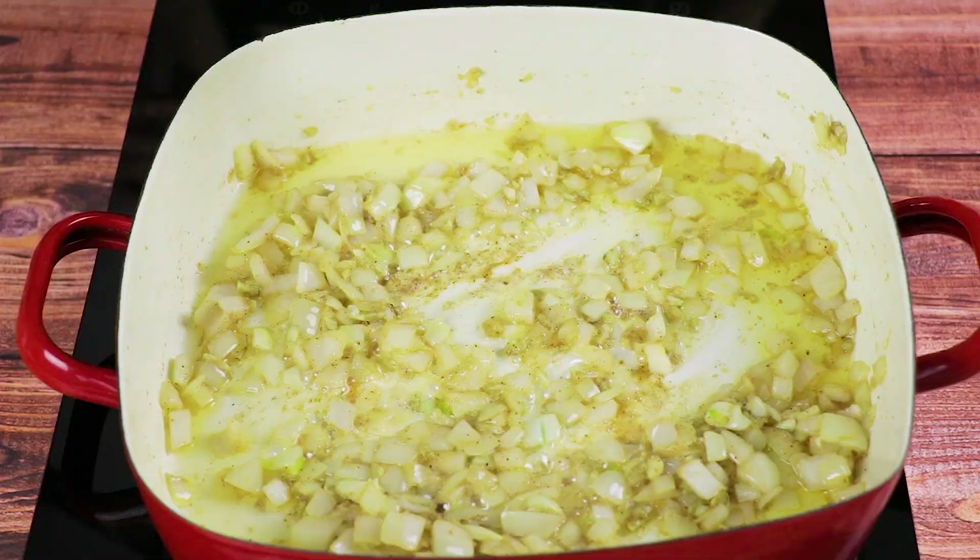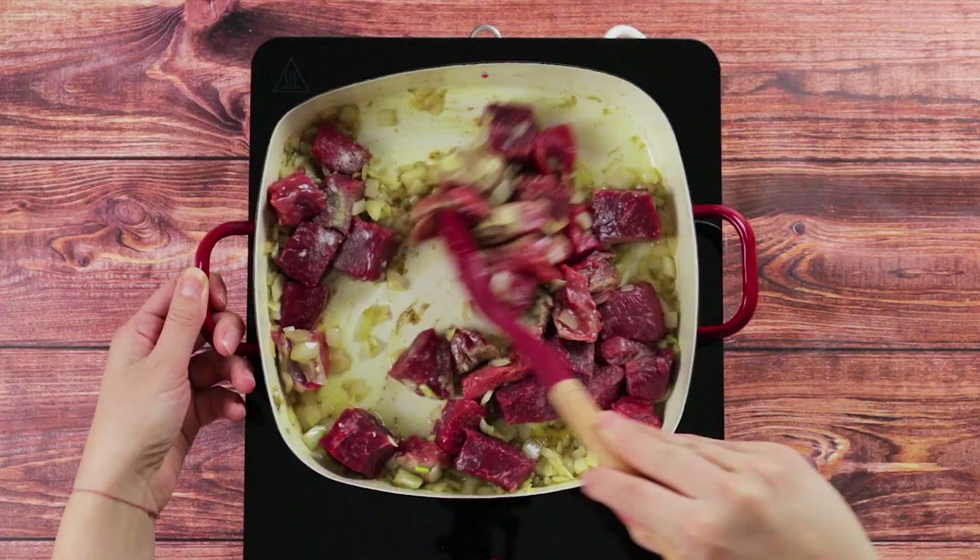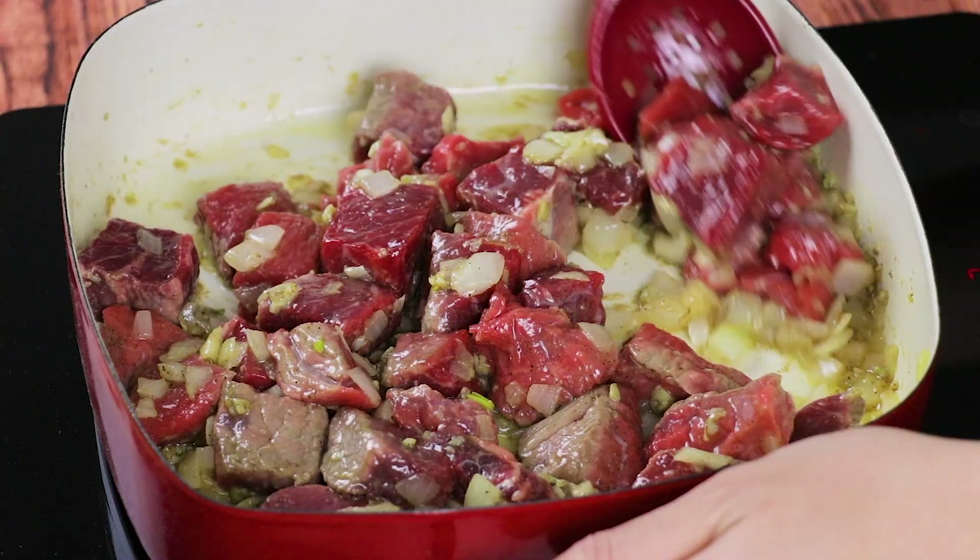Add the beef and season with salt and pepper, and cook until slightly browned before adding the soy sauce and oyster sauce. Then stir, mix, and cook for another 2 to 3 minutes. This beef pares recipe, though having simple ingredients, is a slow cooker, in that you need to cook the beef for quite a period of time.